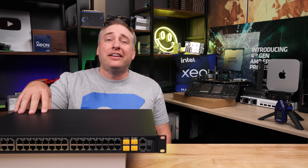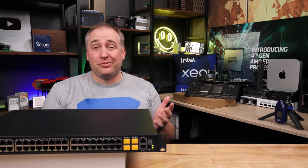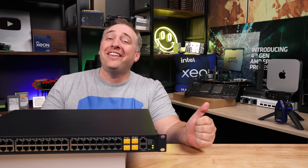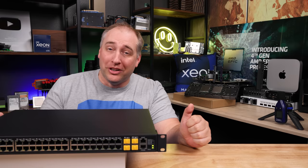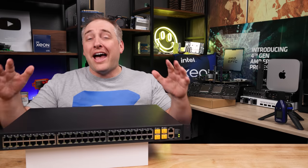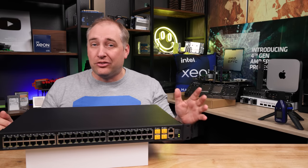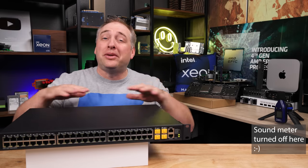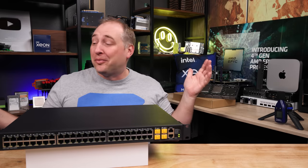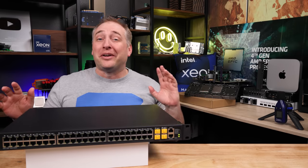Let me switch this on and let you listen to how loud it is. When you first turn on the switch it's actually relatively quiet — you can see the blinky lights — but then the fan comes on once it's fully booted. This actually runs at about 60–61 dBA with a sound meter right next to it, in a 34 dBA noise floor studio. So this is not a silent switch, and after about 30 seconds I definitely do not want to keep listening to it, so I'm going to turn it off now.